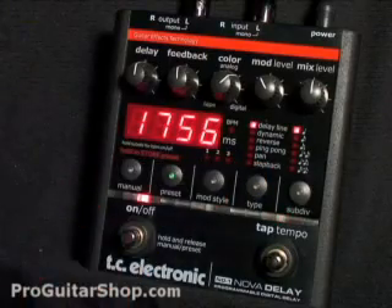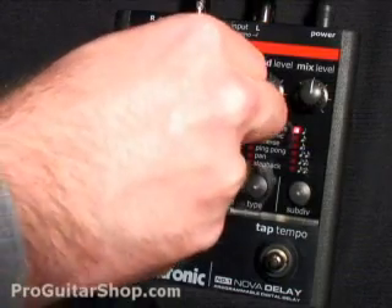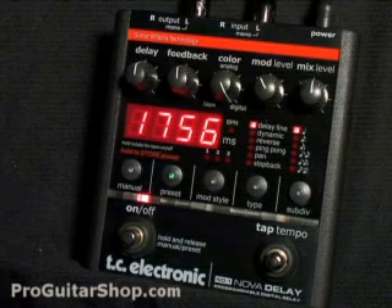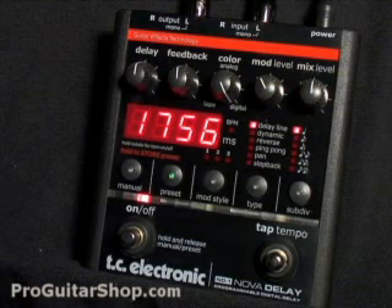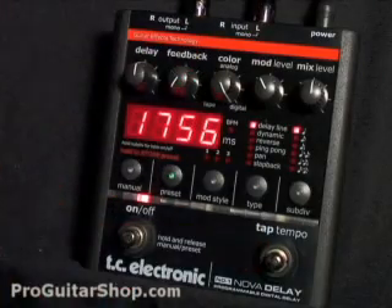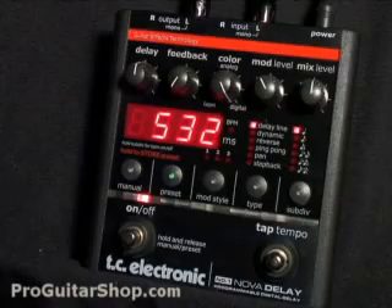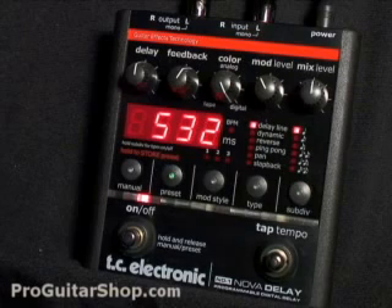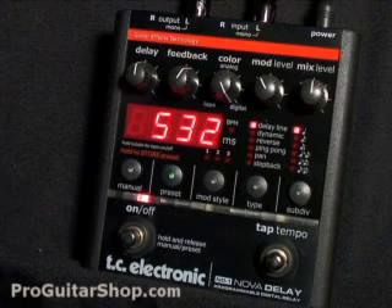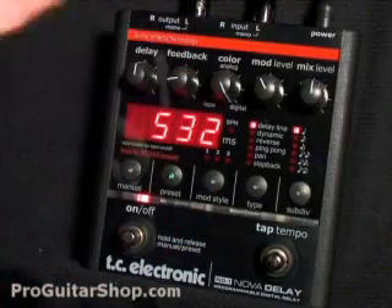So let's start with a typical digital delay sound. For that I'll just go to delay line, and I'll set the color for digital. I'm playing on a G&L Legacy into a 65 amp Soho. The LCD shows you your delay time and also your amount of feedback. Let's use the tap tempo to set our delay time. You'll find the digital mode to be really crisp.